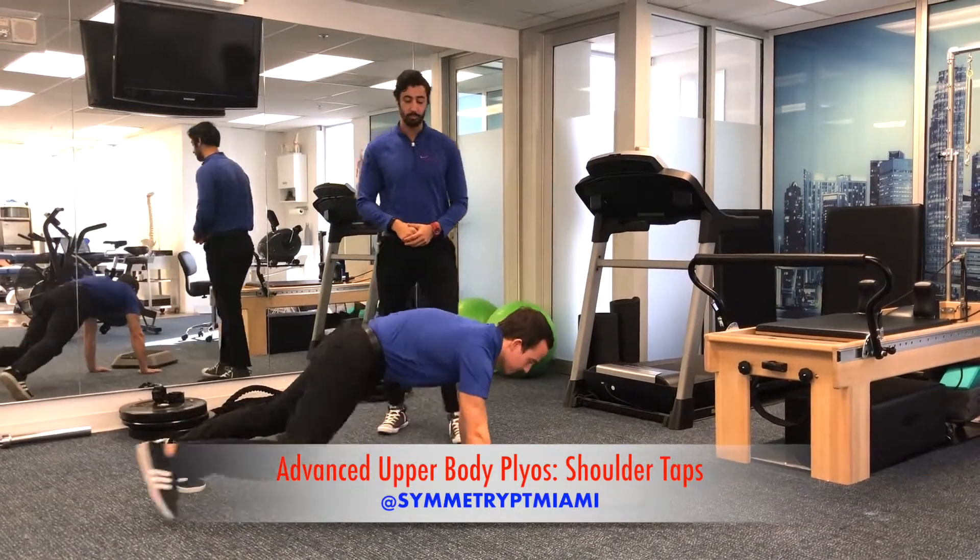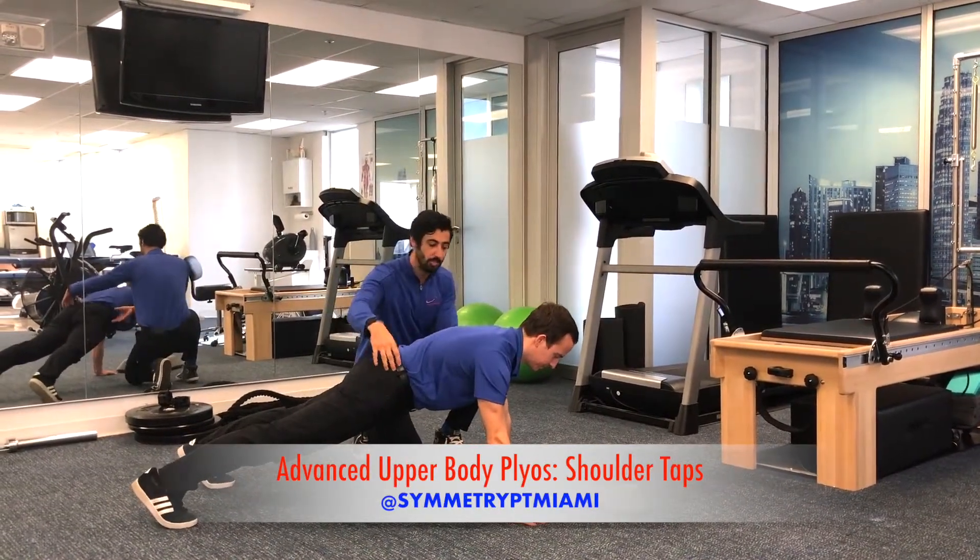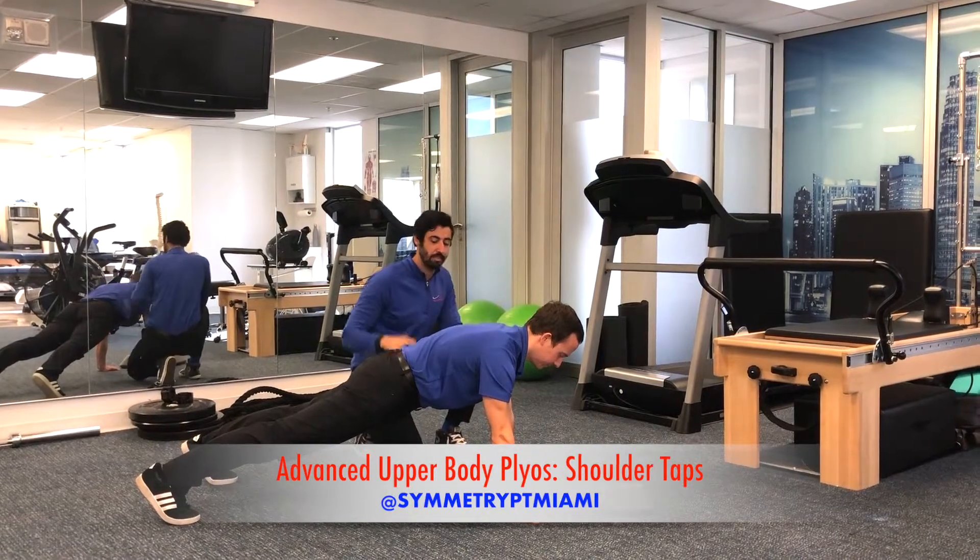So he's going to get into a push-up position. He's going to keep that nice neutral spine position. Chin is tucked. Everything is nice and stable.